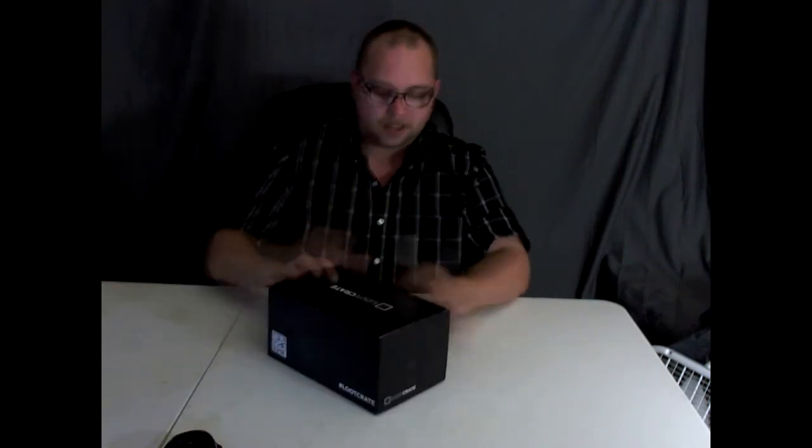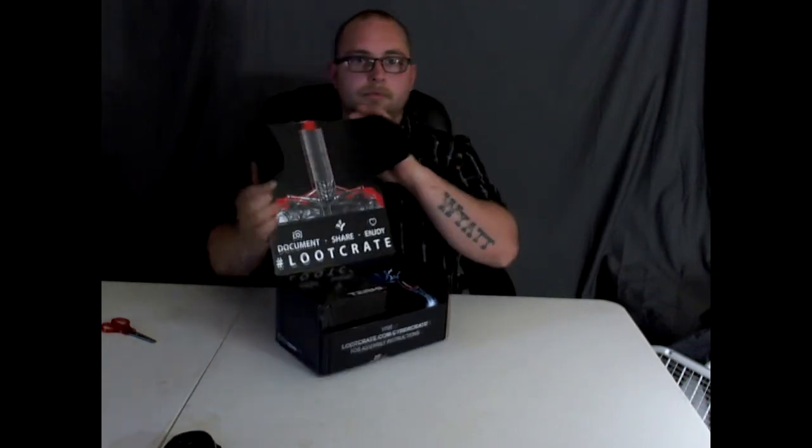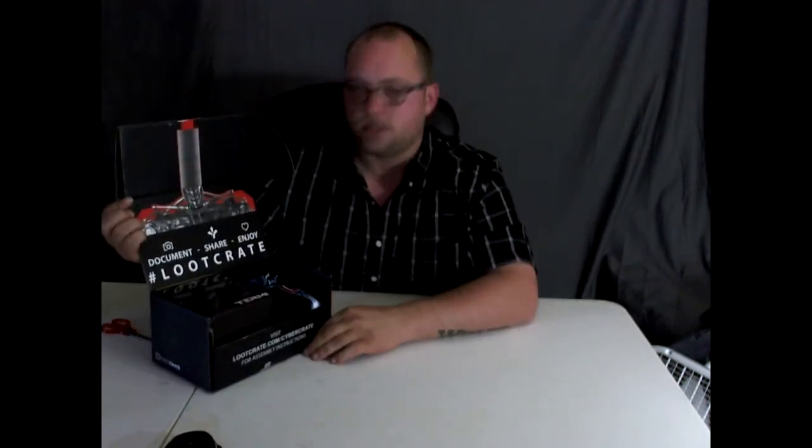It's always exciting getting a new Loot Crate — I love it. Nobody opened this one on me this time, so that's a good thing. I actually got a pair of scissors this time so I don't have to worry about the sticker, because you know how much I hate stickers. So we're going to open it up and let's see what we got — I'm going to pull it over here so I can see too.